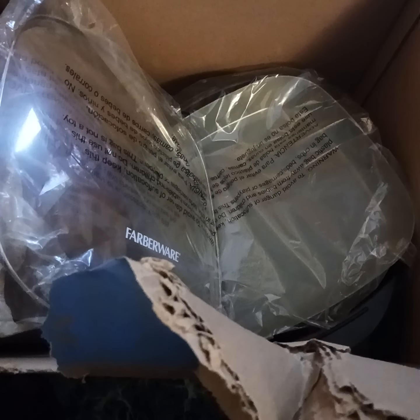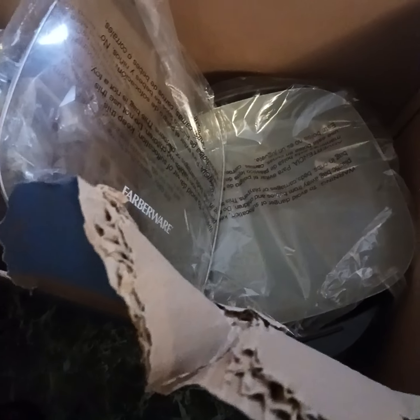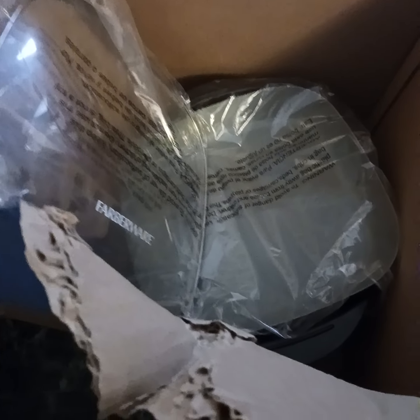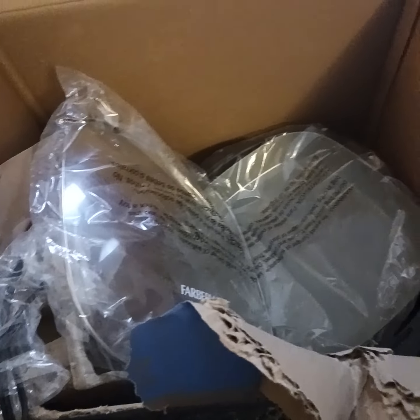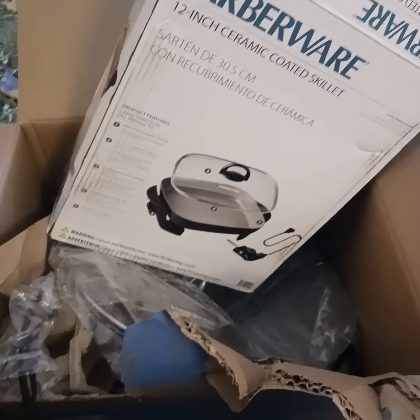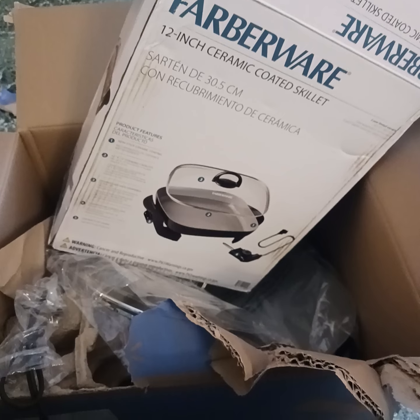Just so you know, if you order this it's gonna come in a big old box. I just went through getting to it — it comes wrapped in all this paper, and the wrapping makes the box feel heavier than it actually is. But yeah, this is how it comes, in a gigantic box.